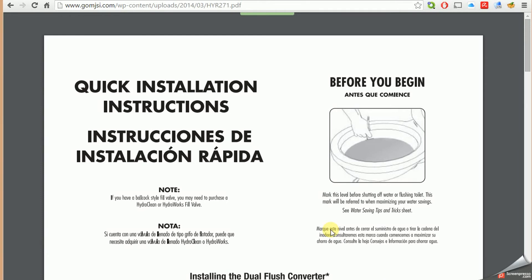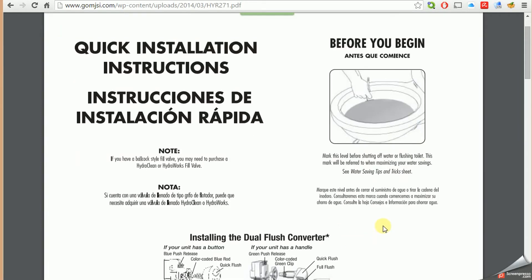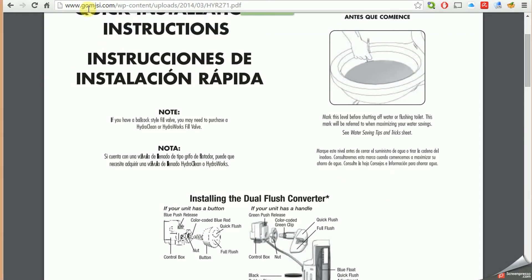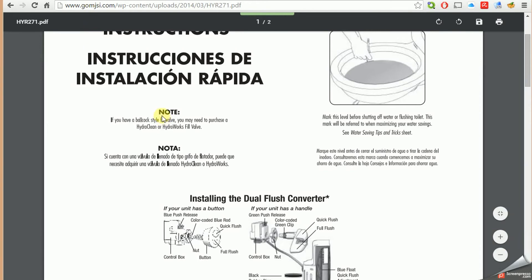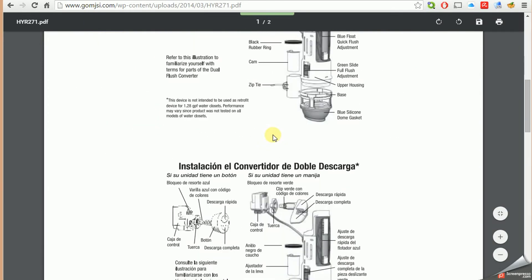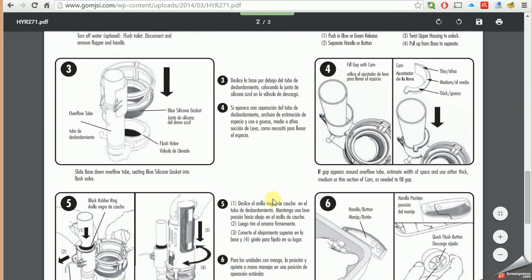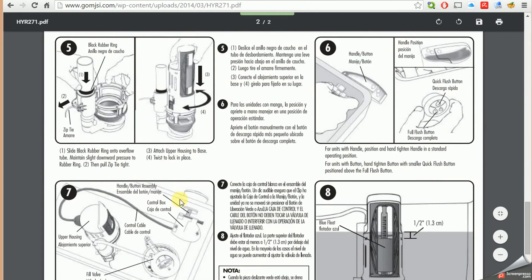The flapper I have is a dual flush system, so it's not quite as common as other installations. I went back and found the manufacturer's website — this is MJSI, who makes it, in my case called the Hydro-Rite. I found the installation instructions and got my bearings on how it's supposed to work. I noticed in the diagrams there's a black ring that's supposed to go over what would be the filler valve, and that you're supposed to have a zip tie there.